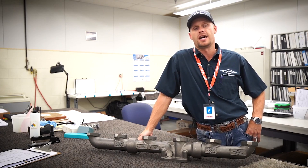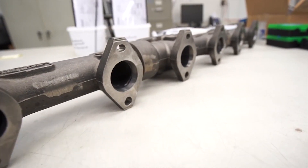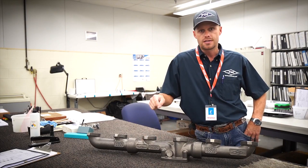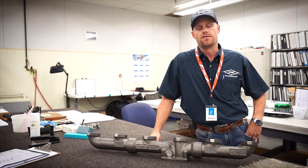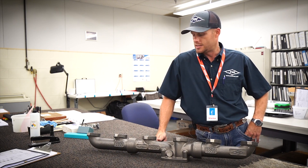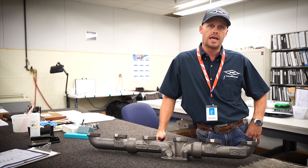Alright everyone, I hope you enjoyed the behind-the-scenes look at some of the facets that go into producing the PDI Big Boss exhaust manifolds. As always, smash that like button, give us a follow. Any questions, please leave them in the comments below. Please reach out to us at pdidiesel.com. Thank you, have a good day.